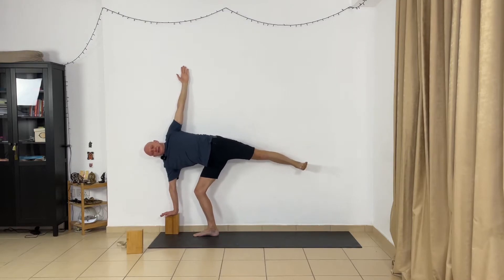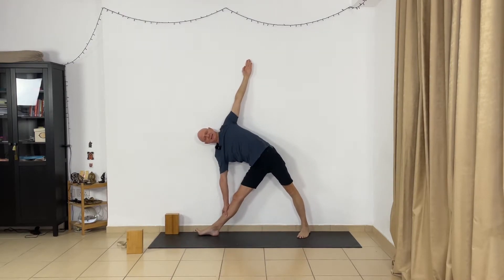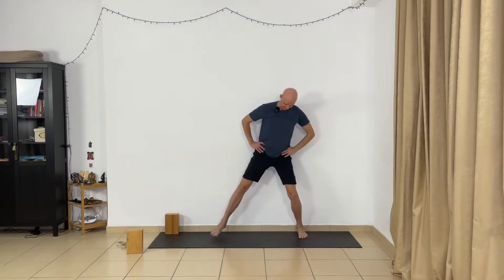Now bend your left leg, slightly go to Trikonasana. Stay in this position a few seconds. Inhale, come up. Feet parallel, hands on the waist. Go to Tadasana — touch the wall, open your chest, lift your spine, lift your chest, but relax your shoulders. Take two, three normal breaths. Very good.